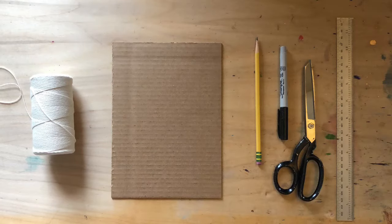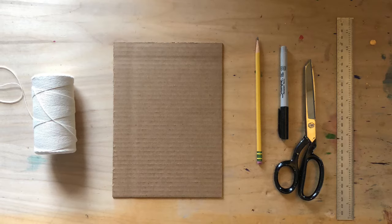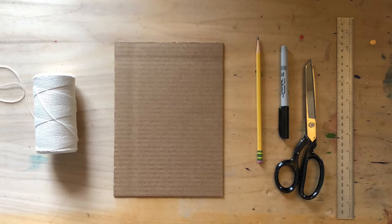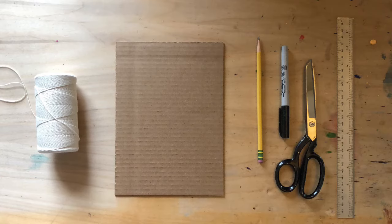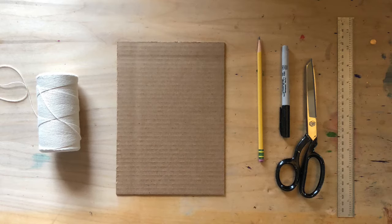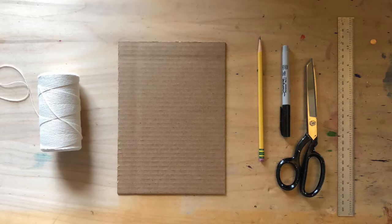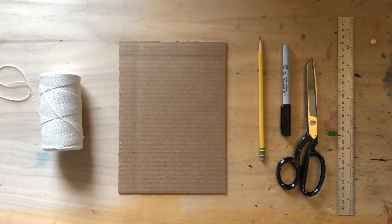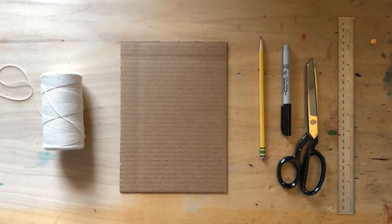Before we get started, I want to talk about the materials you'll need to make your own cardboard loom. First and foremost, you need a piece of cardboard — mine is pretty small, but you can make yours as big as you want. You'll also need a ruler, a pencil or sharpie, a pair of scissors, and some warp thread. If you don't have warp thread, you can use embroidery floss or thin yarn. Let's get started.